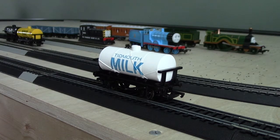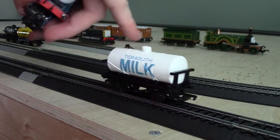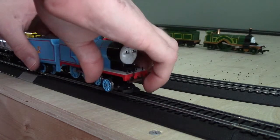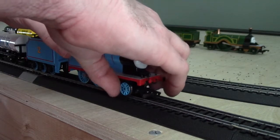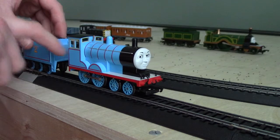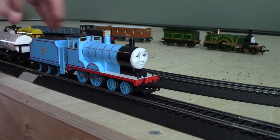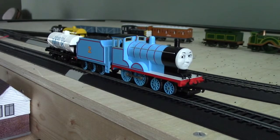So, this Timoth Milk Tanker is actually pretty much the same type of tanker, but a different color and different look. I know someone who will have a run — Edward — and pretty much in the next two videos I will have another engine besides Edward. Now, a couple of them are up. That's it, and I'm ready to have a run.